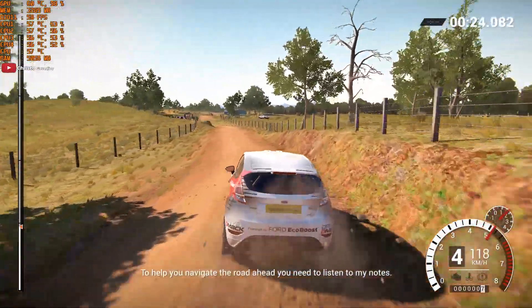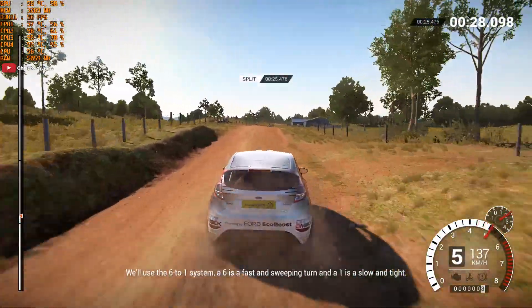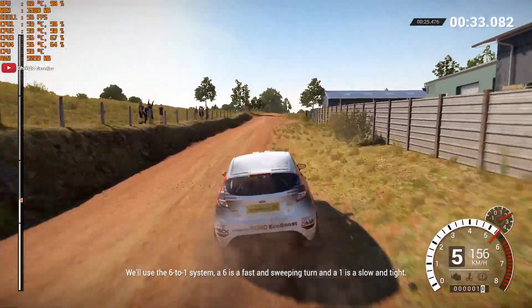To help you navigate the road ahead, you'll need to listen to my notes. We'll use the 6 to 1 system. A 6 is a fast and sweeping turn, and a 1 is a slow and tight turn.